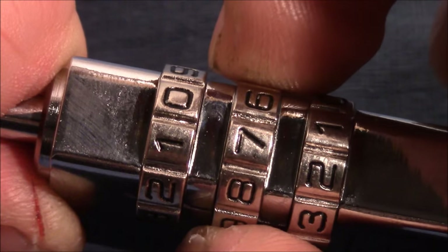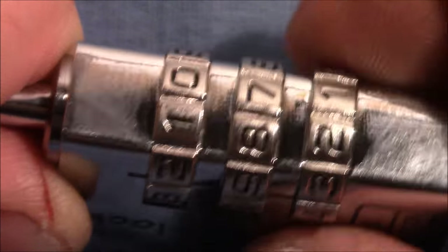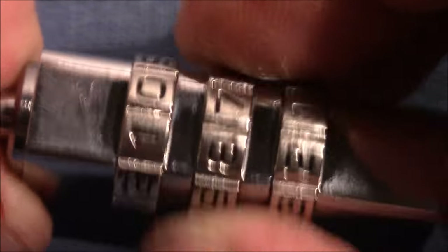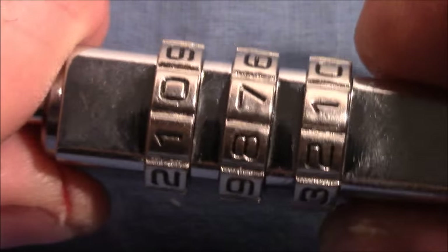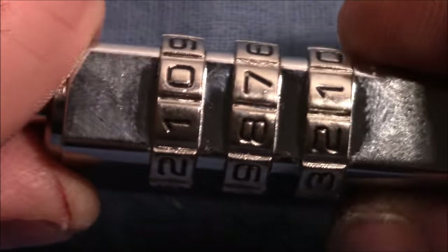Here I felt a stop, so I leave it at that position and continue with the next wheel. You probably heard the little click and I felt a little give on the shackle. Now all the wheels are in a gate — it's actually pretty easy to get the lock into this state.